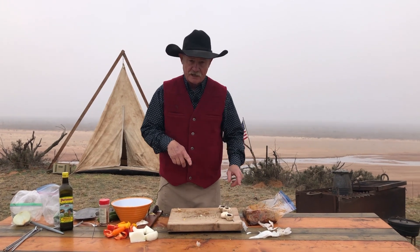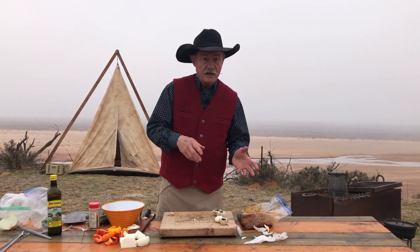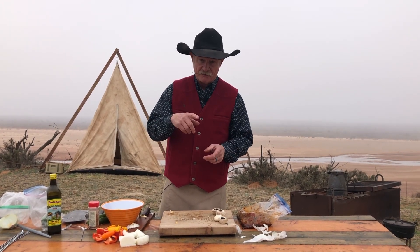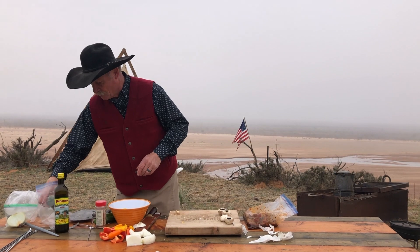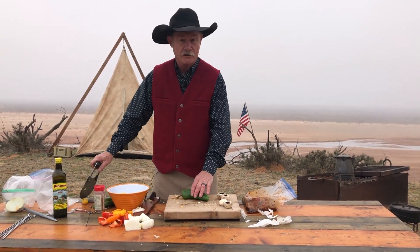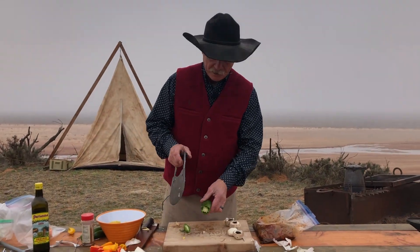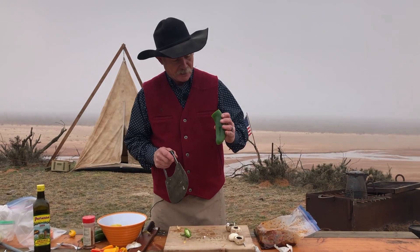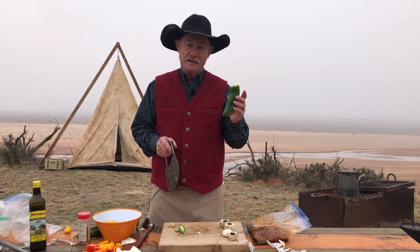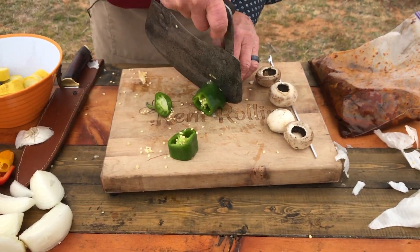Speaking of this marinade, if you're using chicken or pork, use our shrimp marinade from the shrimp grilling video and you'll be fixed up. Now look here — I call it a humongous large pepper. Is it a poblano? It is a jalapeno. That's a jalapeno? He is a big one — they might ought to have checked him for steroids. I like a bite in my food, as y'all know.